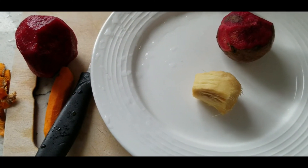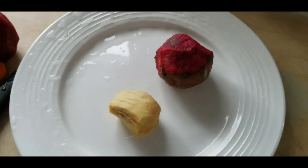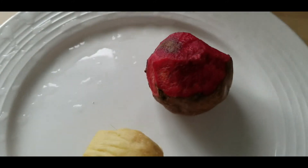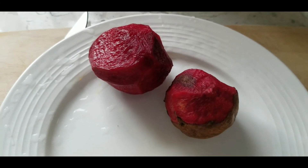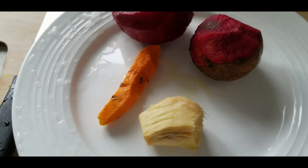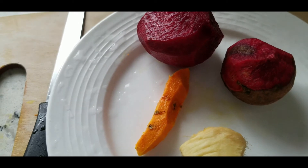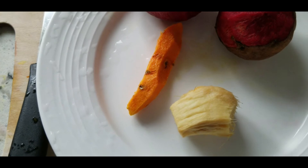Hey everyone, it's your boy KP here from Eat Healthy Live Free — some kitchen stuff, some food things. In this particular case, I'm giving you a shot of ginger and two beets. And what we have here isn't the powdered version but this is the root — this is turmeric.